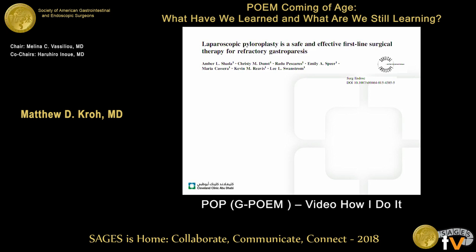This is nicely borne out in the literature from the Oregon group, looking at laparoscopic pyloroplasty as safe and effective first-line therapy for gastroparesis. If we do the same procedure on the end of a flexible endoscope, it's equivalent to a laparoscopic operation, and they've published that experience as well.